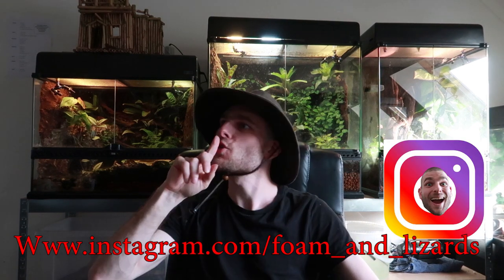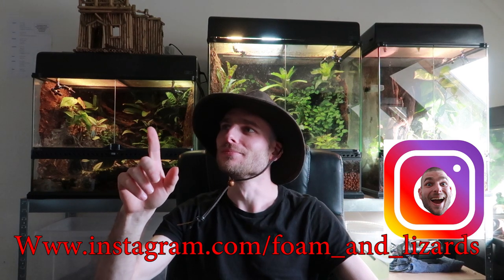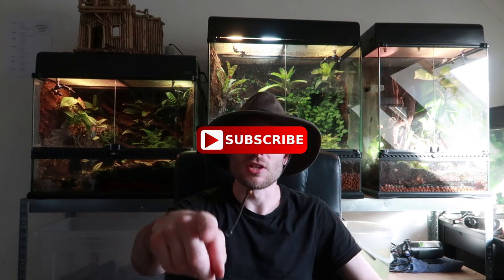And we're done! I hope you guys enjoyed this video. If you have any questions or tips, please leave them in the comment section below. Follow me on Instagram, subscribe to my channel for more videos, and I will see you guys in the future — bye bye!